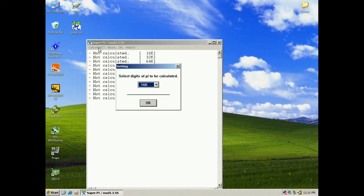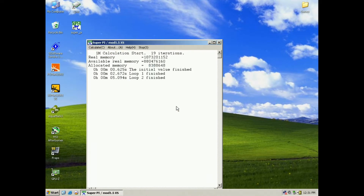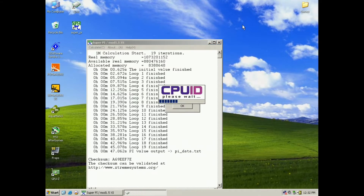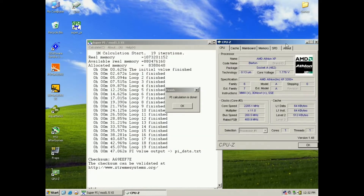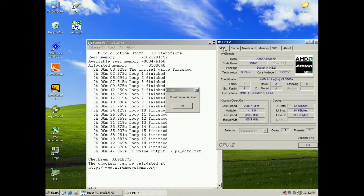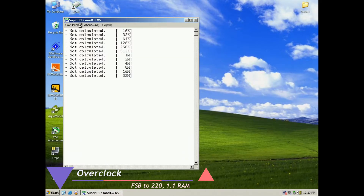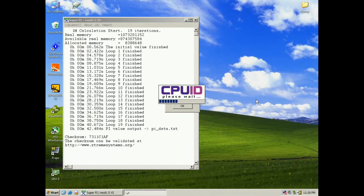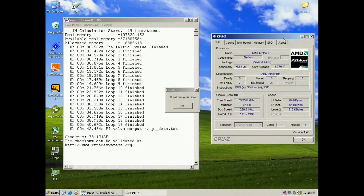Next we're gonna look at SuperPi — we're gonna do the 1MB test. This is the default setting for the CPU, with tight timings on the RAM. We're also gonna overclock the CPU a bit and run the same test. You can see from the timings that this is a bit faster. The CPU as well is a bit faster, but it's just some light overclocking — I didn't push it as far as the motherboard or the CPU can go.